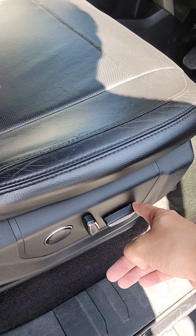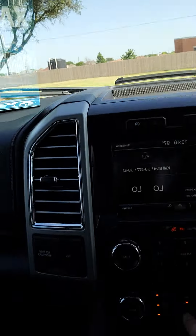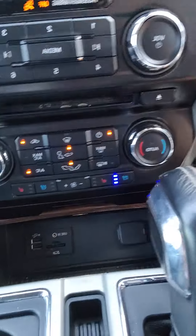You have memory seating, power seats right here. Getting into the vehicle, you have heated and cooled seats.